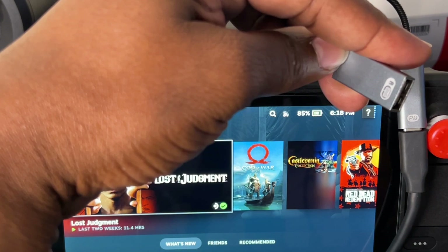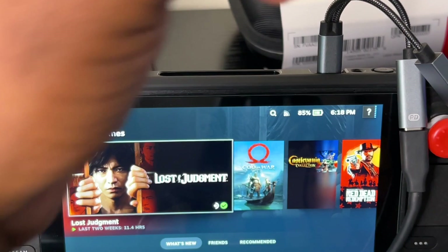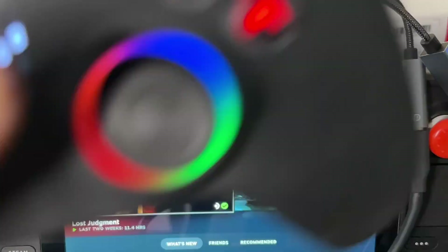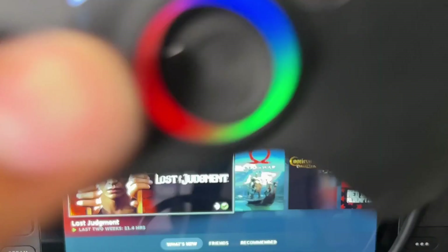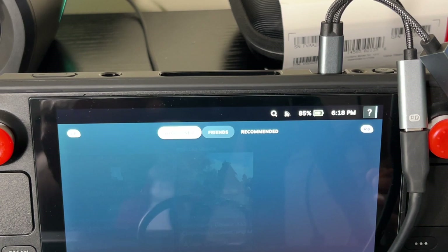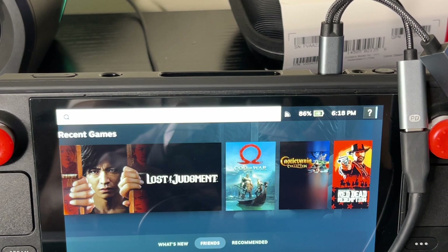I'll plug it in there, now I'm going to turn this on. I already got it — it appeared on my Steam Deck. Let's see if it works. See? Immediately — boom, boom, boom. Easy does it, easy like Sunday morning. I'm good to go.